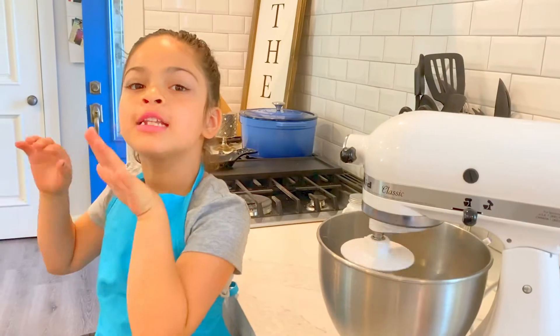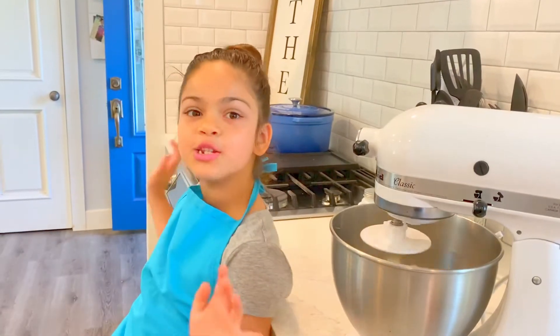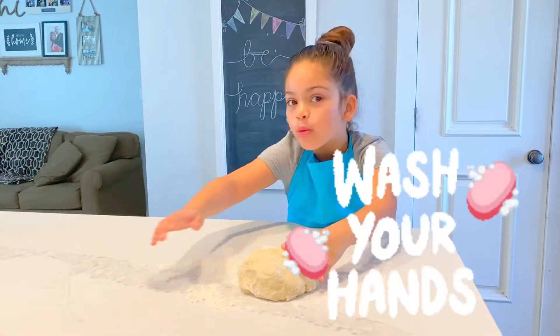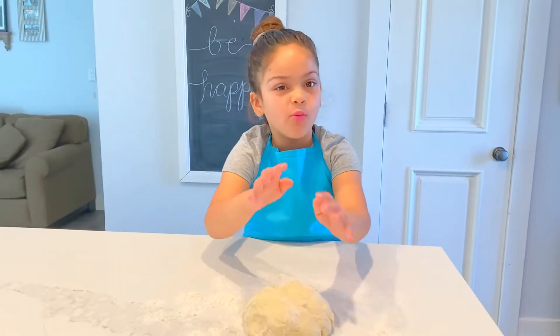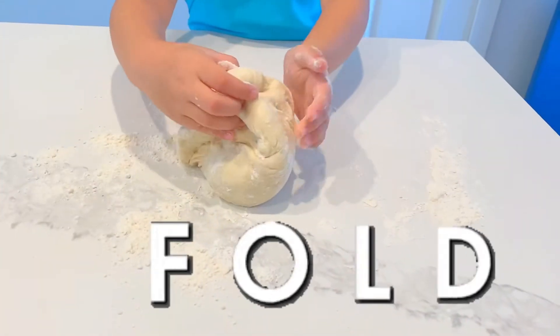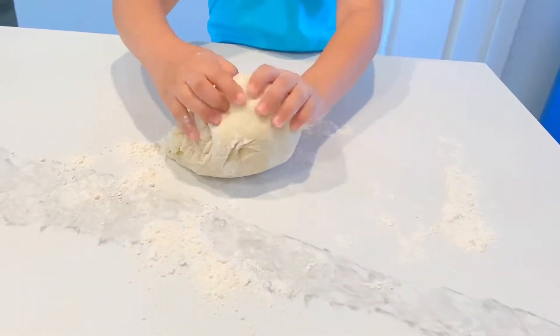Let's flour our table so it doesn't stick to your hands or to your table. I washed my hands, I floured my surface, and I put my dough. It's going to be warm because we added the hot water. You want to get the outside and mush them in — outside, mush them in.